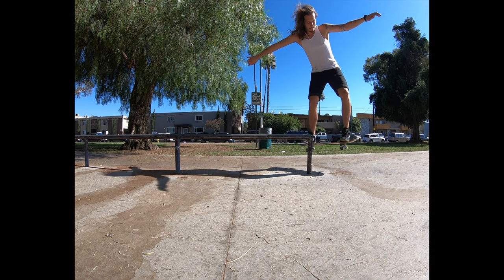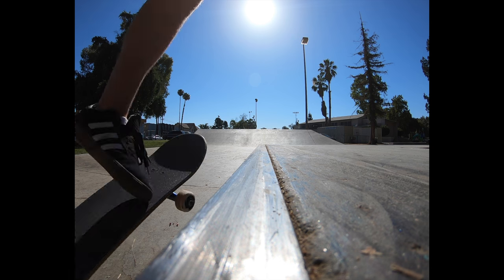It takes a couple tries to really slide this trick without slipping out and get the balance down. Use your front foot to help stay balanced on the rail, while slightly pushing your back foot to keep you in motion on the rail.